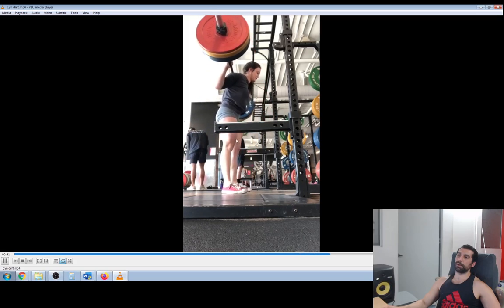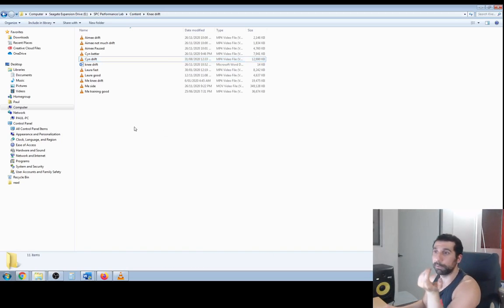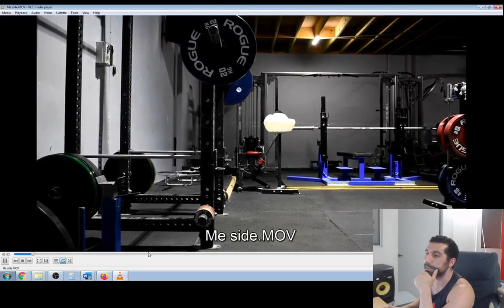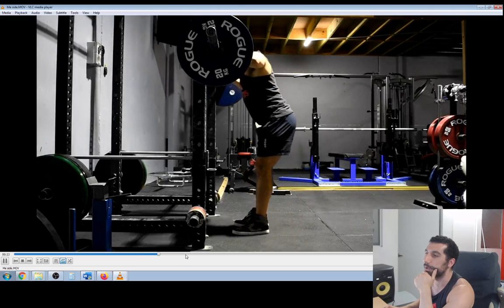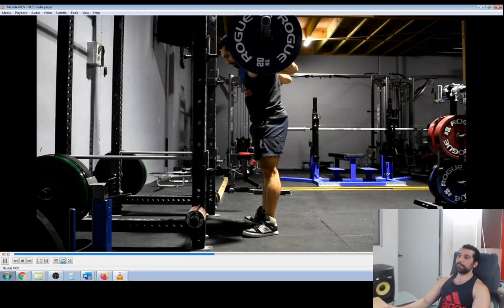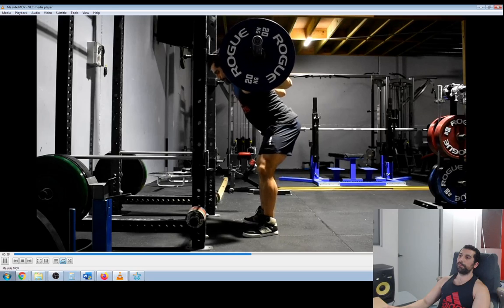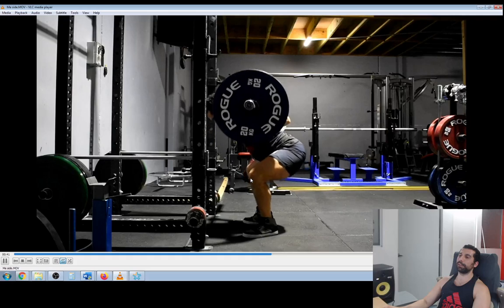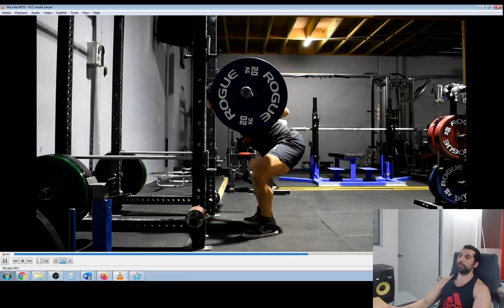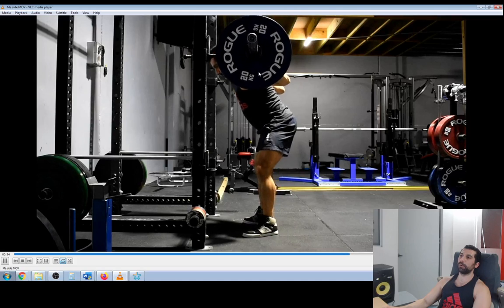I'll show you the different variations of why that can happen, and I'm going to show you what a good rep looks like when you're not doing knee drift. I tried to do my best squat from the side, nice and controlled. You don't see my knees drift too much — they'll bend, they'll come forward where they need to be, but then they don't excessively go too much forward over my toes, and it doesn't look like I'm collapsing forward.